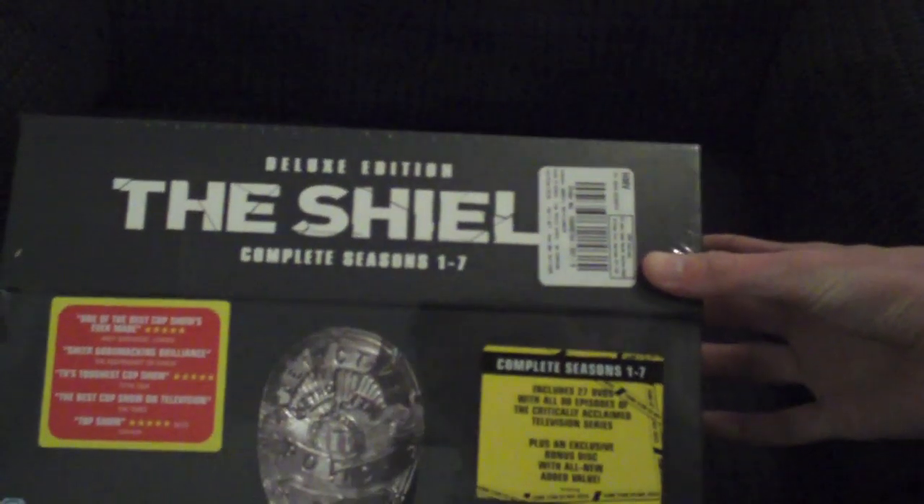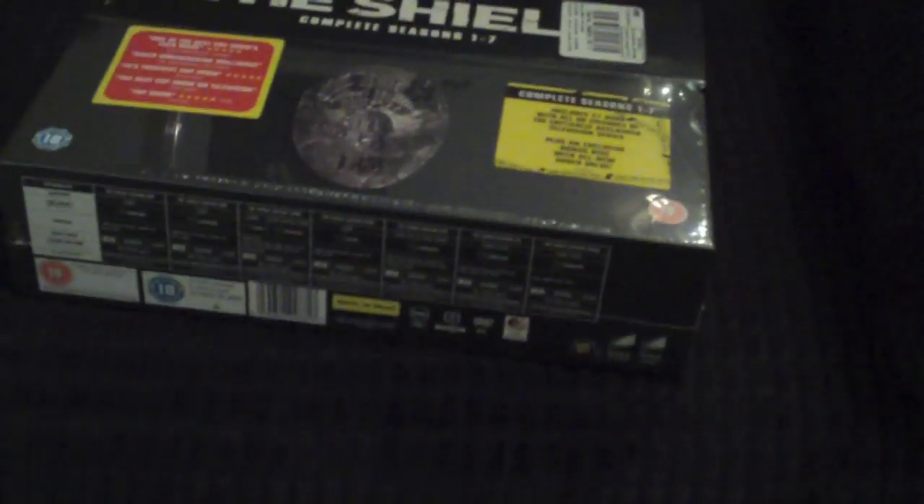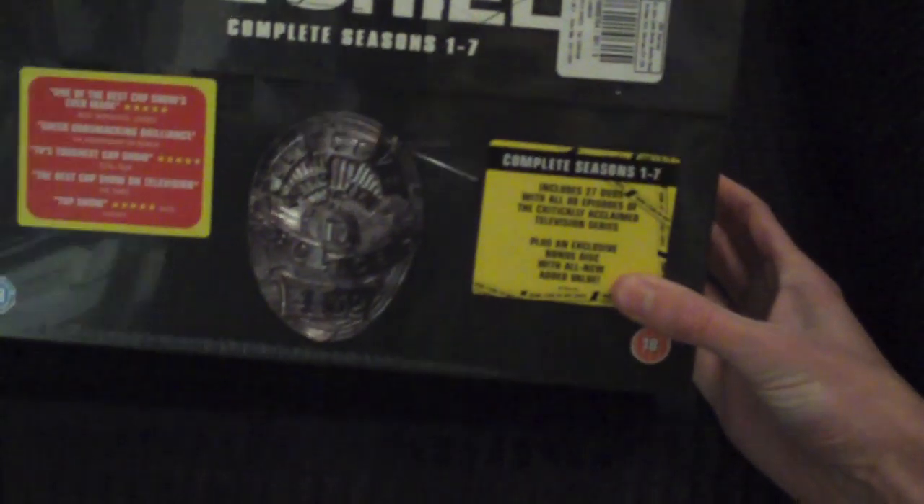Just move the camera down a little bit for you and get a better view. This is The Shield Complete Season 1-7 in this nice box. It is actually quite small which is good.